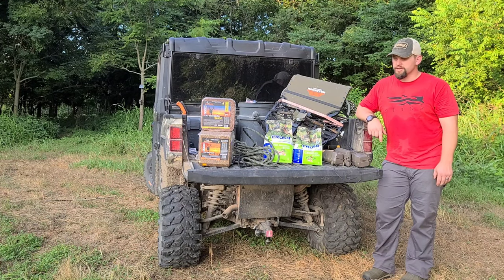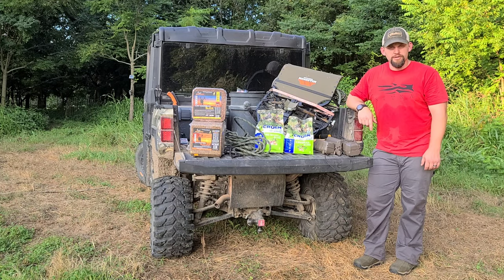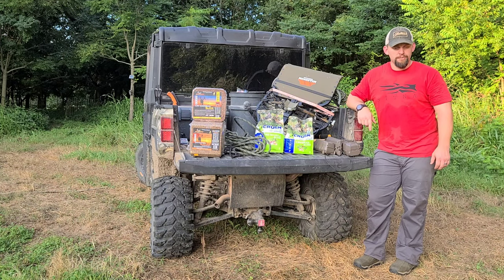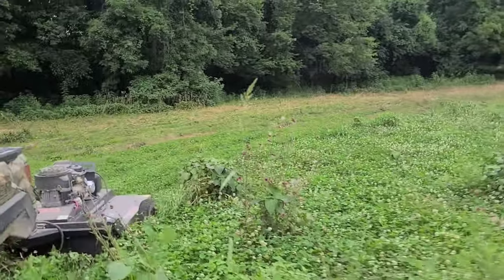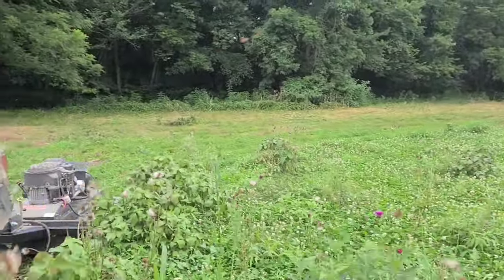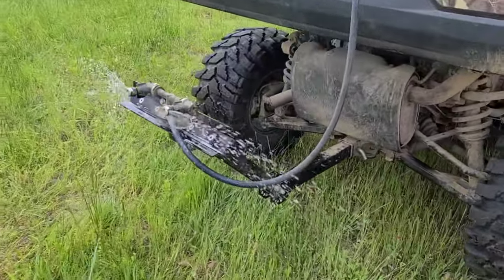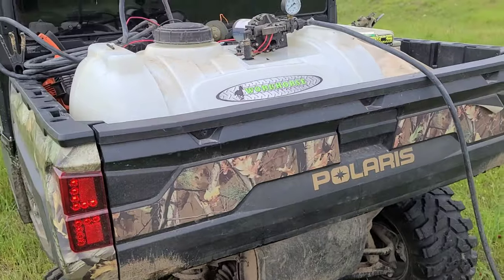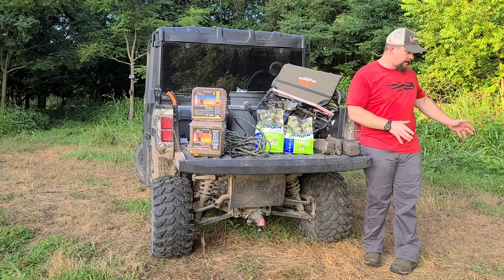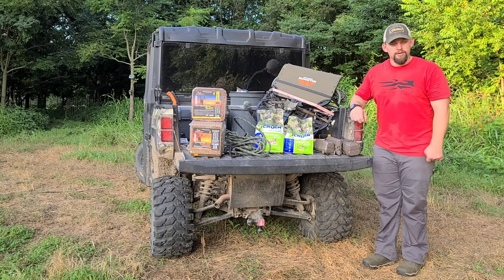Hey guys, sitting out here in July, about to get into the August checklist and do a little recap of what we got accomplished in July. We got the Swisher Rough Cut all through our trails, got all that knocked down along with our food plots, and then we got our workhorse sprayer out and sprayed all of our food plot areas, ending up killing a lot of the vegetation — as you can see behind me — and we'll be ready to rock and roll come food plot season there in August.